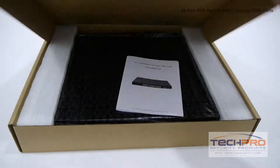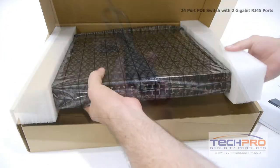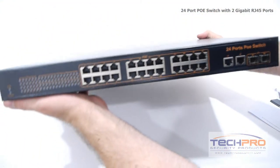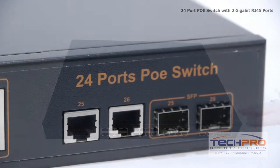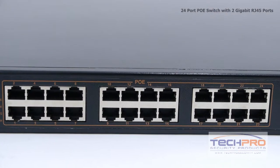This is our 24-port Power over Ethernet switch. It has 2 gigabit network uplink ports with 24 10/100 ports. This powerful switch can handle up to 24 PoE IP cameras or access points. All you need to do is plug your IP cameras using Cat5e or Cat6 Ethernet cable into this switch, then connect the switch to your network to access them.